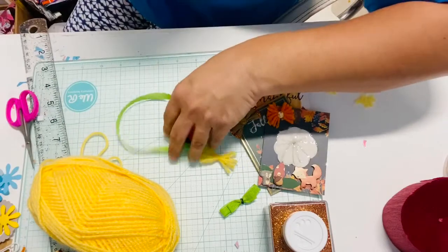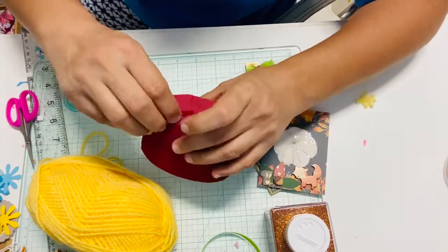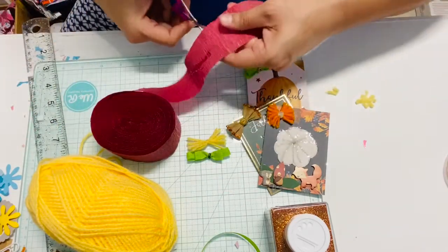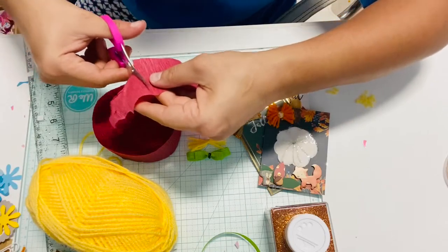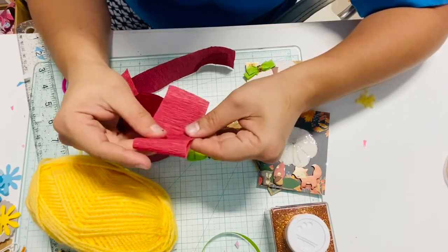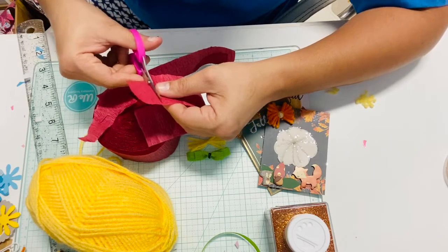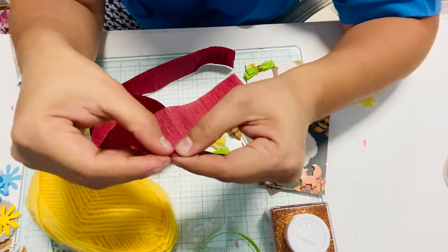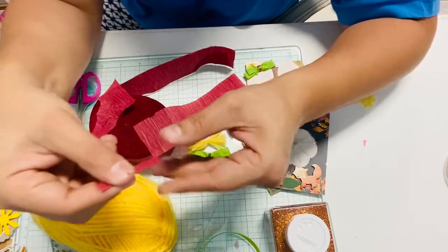The other one is the crepe paper. Here's a new roll of crepe paper — this is one of the colors I'm going to be using for my projects. You only need a small piece, you don't need a lot. The more you use, the more chunky it's going to look. I'm going to cut another piece — this piece is going to go around your bow. Get a small piece, fold it, and keep folding it until you're done rolling your piece of paper.